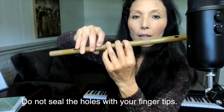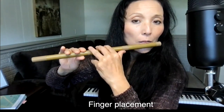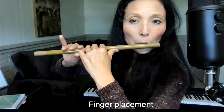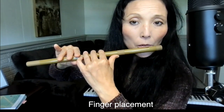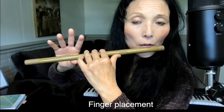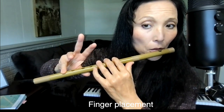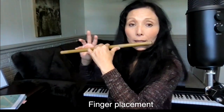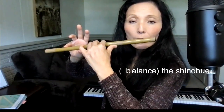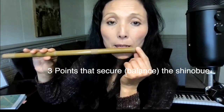Keep fingers flat. The right hand thumb position doesn't matter as much. The left hand pinky finger dangles under the shinobue and comes up when you use your right fingers to seal holes. When you're not using the right fingers on those three holes, use the pinky finger at the very bottom hole just for balance, not for sound.